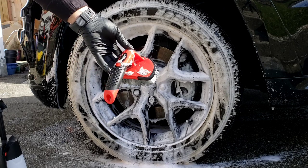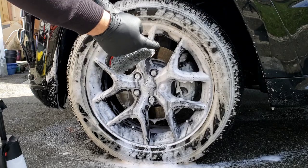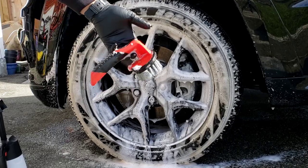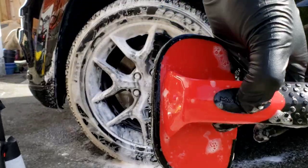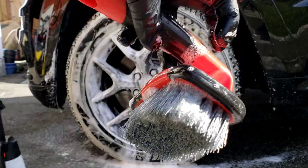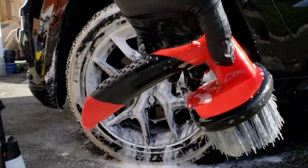So the first wheel brush is this Mother's tire scrub brush. As you can see by the shape of it, the contours are kind of angled like the shape of the tire. That part doesn't really do anything — it's not that great. But the Mother's has a nice stiff bristle brush, so when it comes to cleaning sidewalls it actually does a pretty good job, and I'll show you guys that right now.